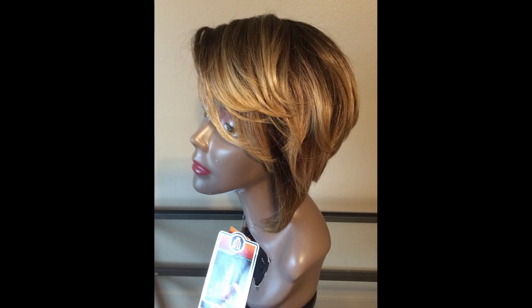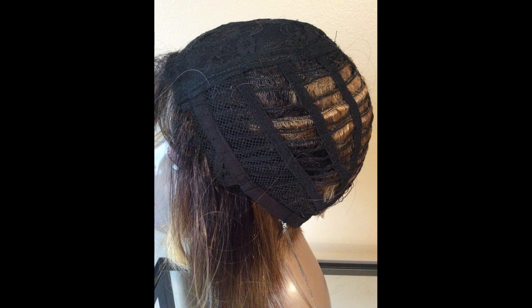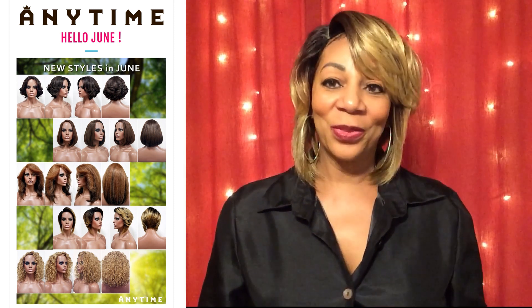This is a short A-cut pageboy style with a skin top part. This is a full cap with the adjustable straps and no combs. So what I want you to do is to keep watching for my review.